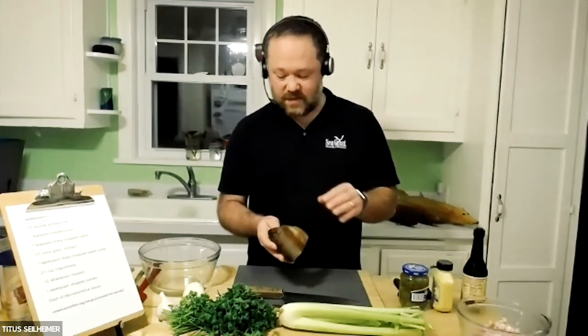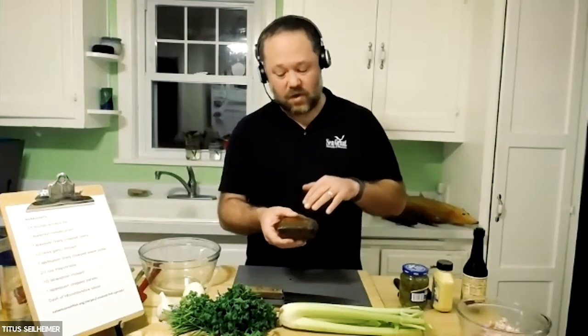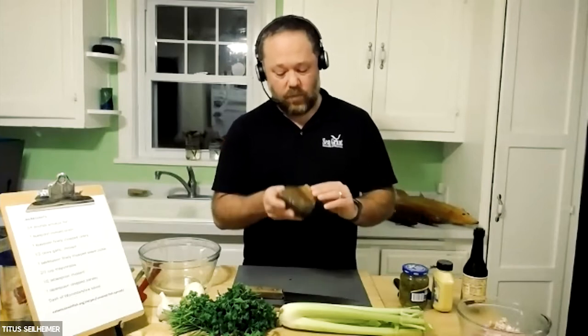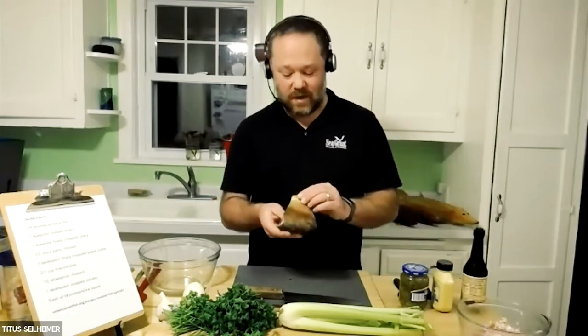This is nice and fresh, nice and juicy — a fat piece of whitefish, which is really nice. The scales are on it too. A lot of this recipe is just processing this fish, and that's where I'm going to start.